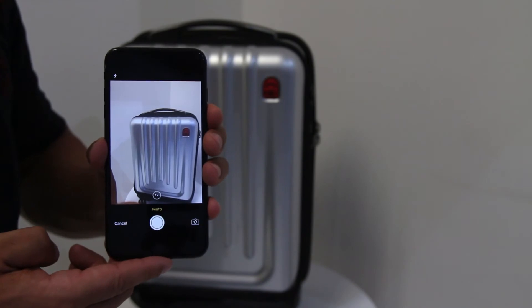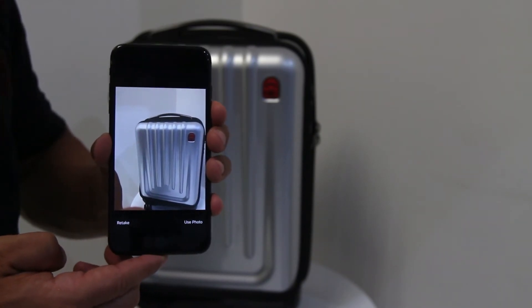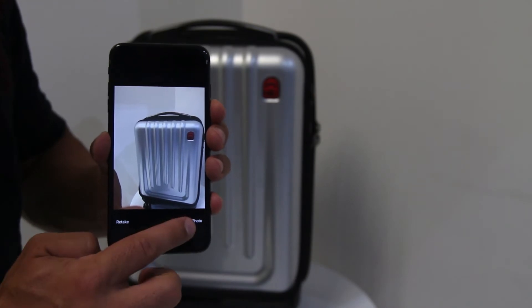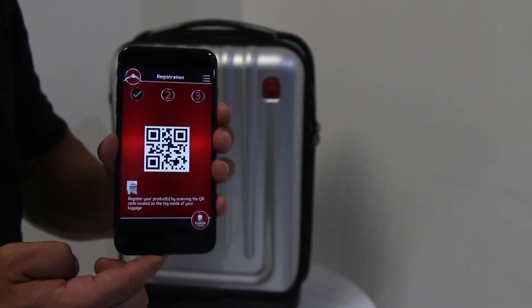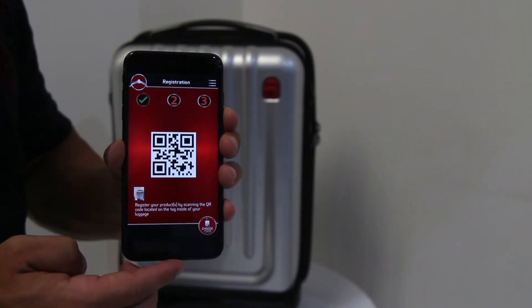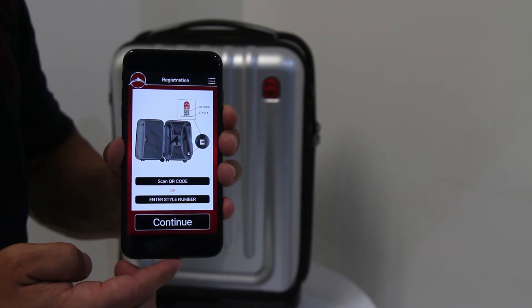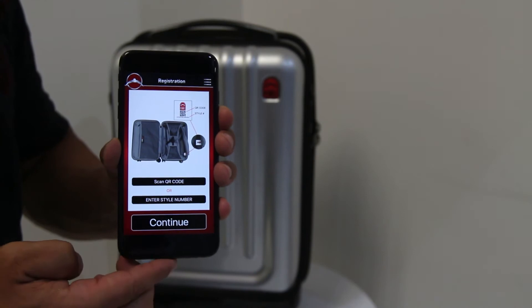If you do not have a receipt, take an image of the case. Once you have taken a picture of the receipt or your luggage piece, tap Use Photo. After you tap Use Photo, you will be sent to the next screen with a large QR code in the centre. Tap the QR code in the centre and you will see an image of an open luggage piece and where to find the QR code so you can enter the style number.